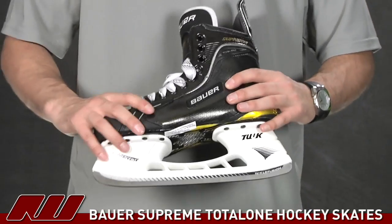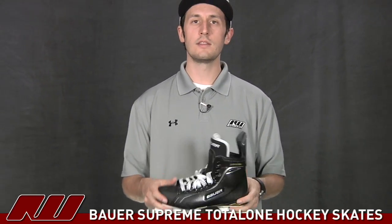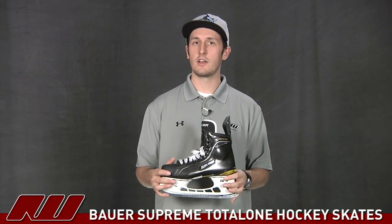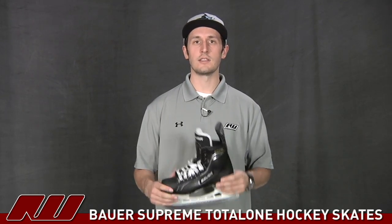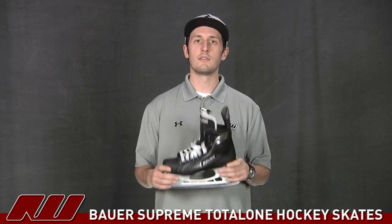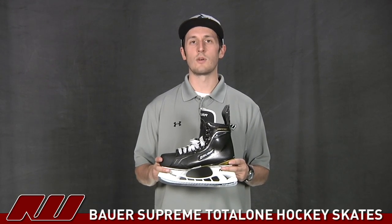Summarizing the skate — they've done an excellent job making this both a customizable skate and an extremely light one. I recently weighed one size 8D skate and it came in at just under 700 grams — actually 691 grams — which is an extremely lightweight skate. All the features, from the runner to the materials, contribute to that overall design. Once again, this has been a quick look at the Bauer Supreme Total One Ice Skate here at icewarehouse.com.